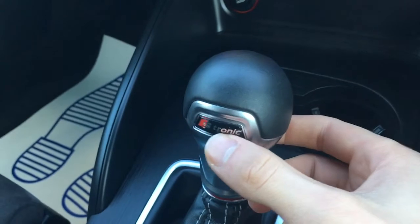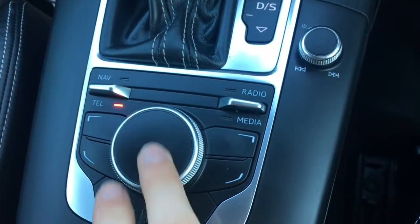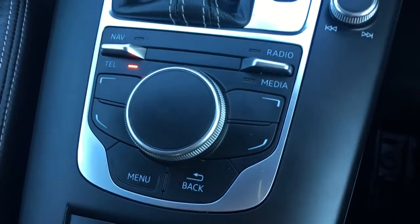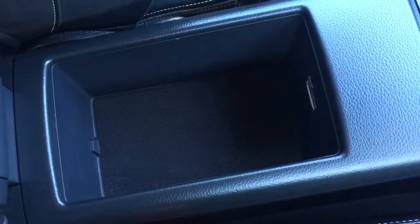We've got the S-tronic automatic gearbox, very neatly laid out for you — a really cool gear selector with the S-tronic logo. You've got the paddles and the dial for navigating through the menus. Everything's labelled as you'd expect; it's all really straightforward. The central armrest opens up and you've got some storage space as well.